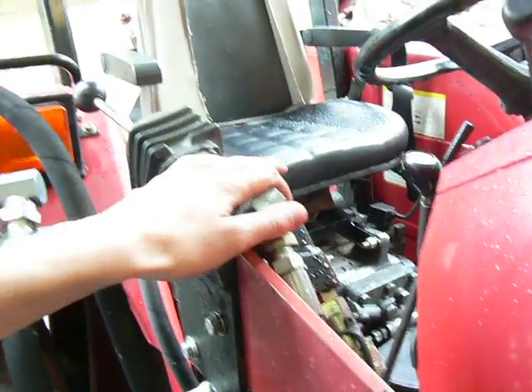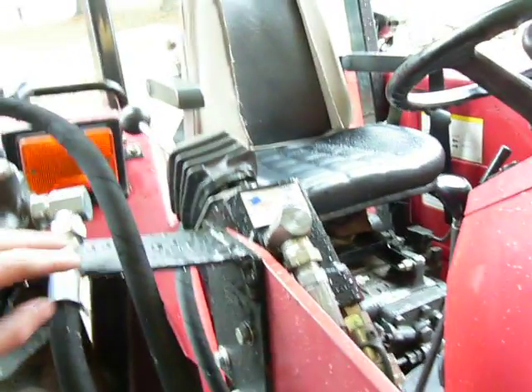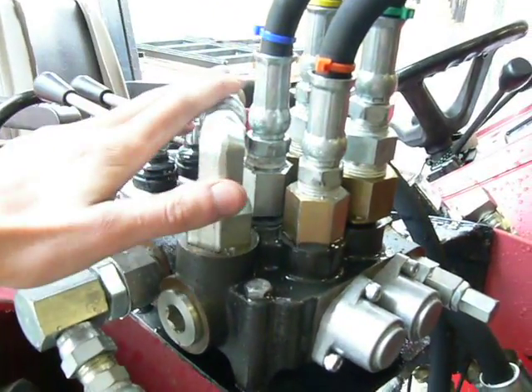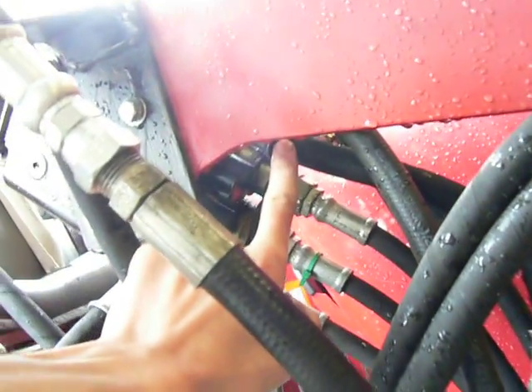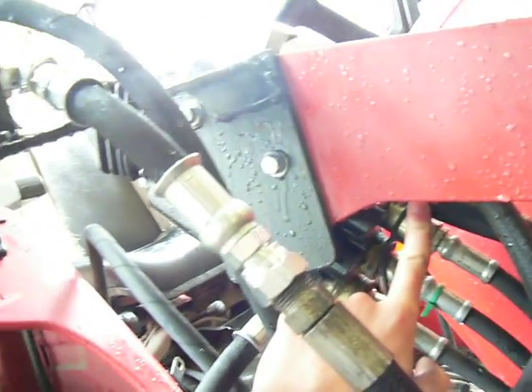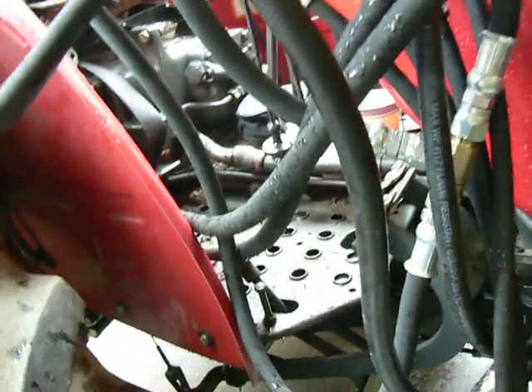So the loader valve — so the loader and grapple may be operated at the same time. And lastly, the return port on the grapple valve is teed into, down here, the return port on the loader valve, and that goes down to the tank and to the return.